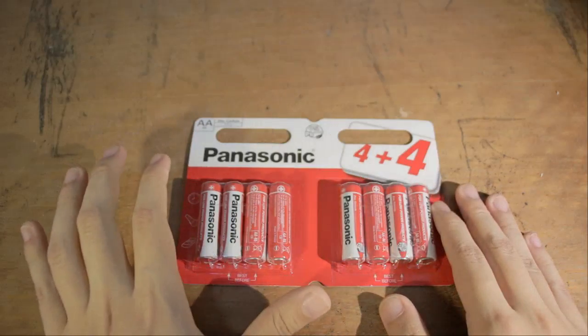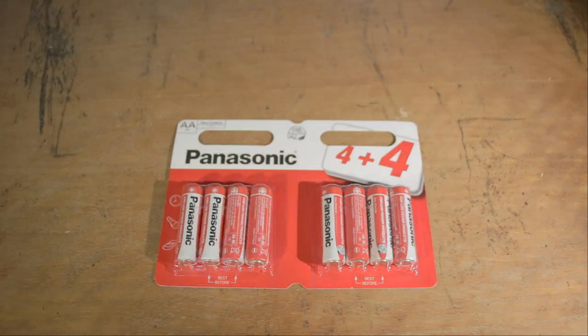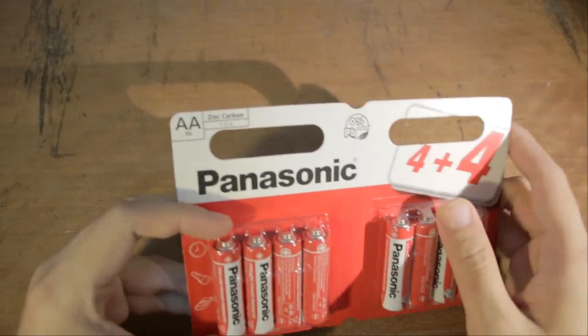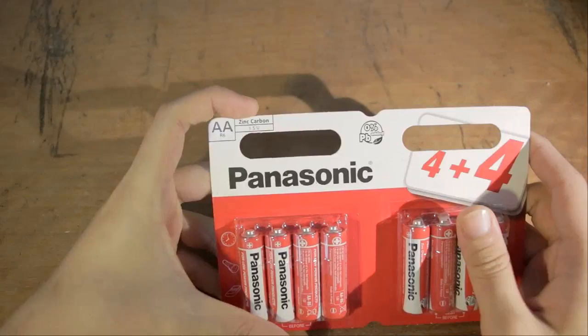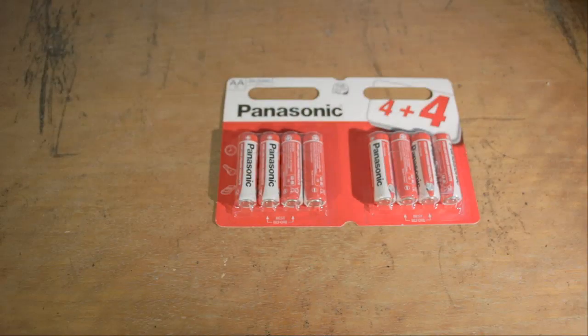As it turns out, these batteries are cheap for a reason. The main reason is that they are zinc chloride. It turns out there are many different materials you could use to build a battery. The most common type we know are called alkaline batteries, and those are pretty good for electronics.